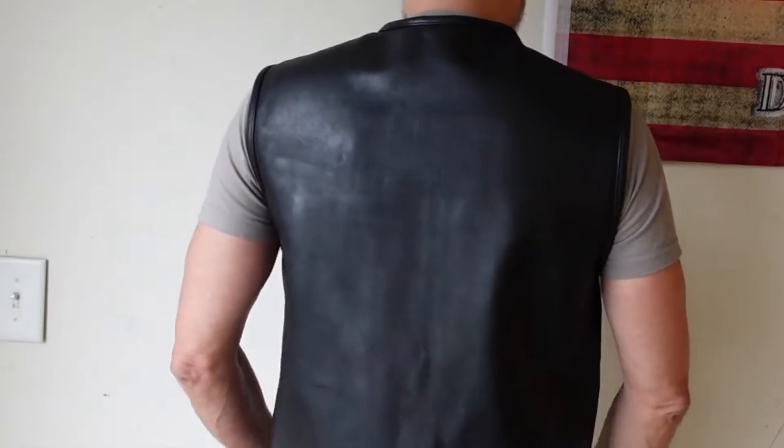I have a 42-inch chest. This is a size medium and as you guys can tell, it fits me pretty good. First Manufacturing Company says this is a 1.3 to 1.4 millimeter platinum naked cowhide leather vest — and I'm going to tell you right now, this vest is pretty thick. I've had this vest for over a year now. I paid $260 for it and I believe First Manufacturing Company was running a sale of some sort, so I got a small percentage off.